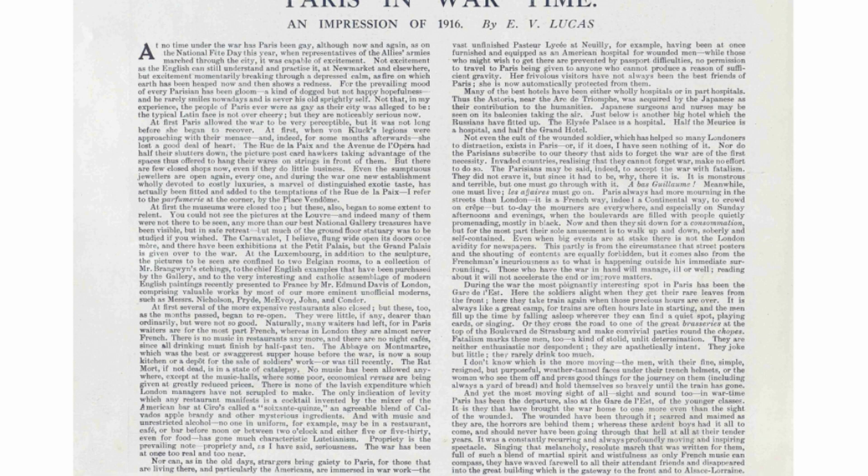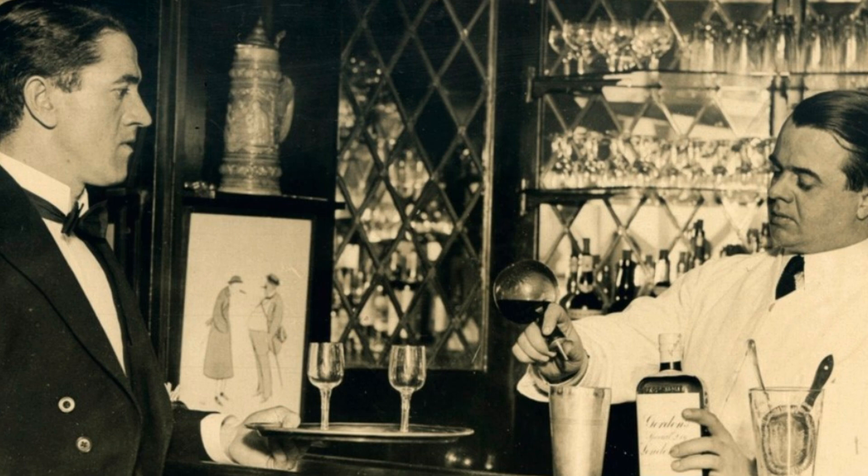The second written reference of this Soixante-Quinze cocktail was from a newspaper called The Sphere out of London, November 27th, 1916. The piece was titled 'Paris in Wartime' and it mentions this Soixante-Quinze cocktail made at a Ciro's bar in Paris. It reads: 'The only indication of levity which any restaurant manifests is a cocktail invented by the mixer of the American bar at Ciro's called a Soixante-Quinze — an agreeable blend of Calvados apple brandy and other mysterious ingredients.' This article is important because it forms a connection between the Ciro's bar in Paris and the Soixante-Quinze.